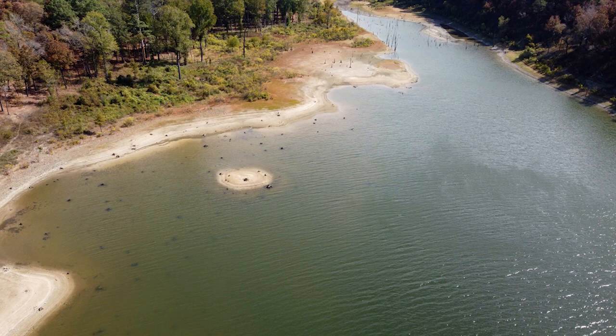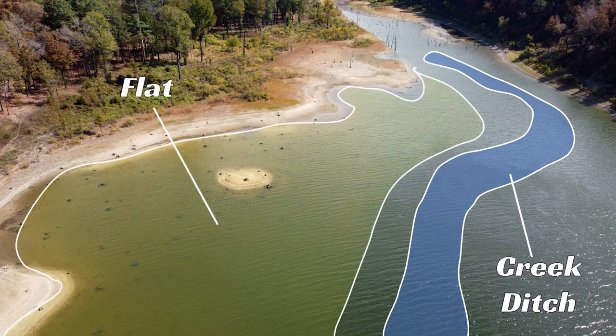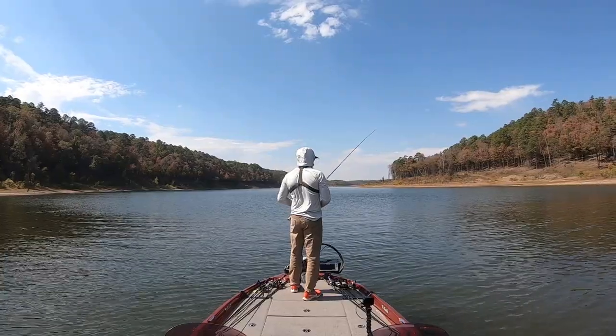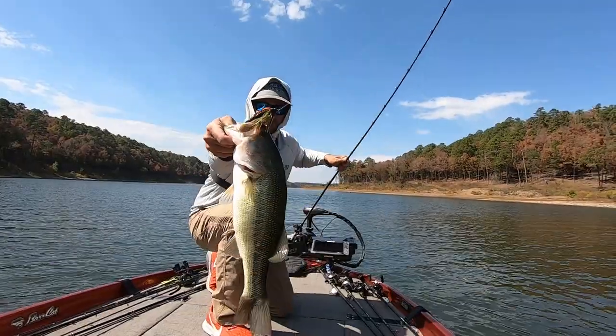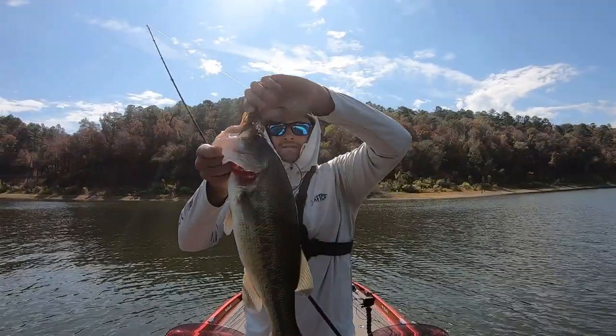On a recent trip on a Highland Reservoir Lake, I got back in a creek and found a flat related to a creek channel ditch. Up on the flat were two logs. I could see them with my eyes from a good distance away, and I threw moving baits at them — never got a bite. As I got closer and flipped the jig, I caught some good fish out of those two logs way back in that creek in just two feet of water, out in the middle of the creek. I caught three fish in three passes — the first was just under four pounds, then a two-pounder, then another two-pounder.